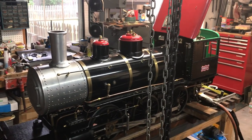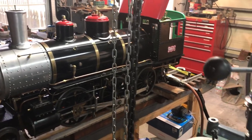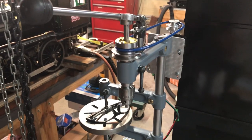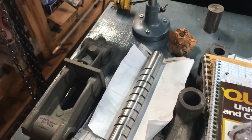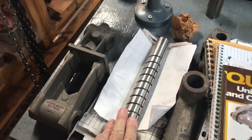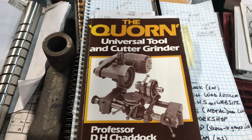Hey everybody, welcome back to the Metal Mill 52 workshop. It's hard to do a short video about a project that you've been excited about for a long time, but bear with me. As you may have guessed from the last video, this is the manually numerically machined Corn vertical column, and this is the kickoff for my next big project: building the Corn tool and cutter grinder.